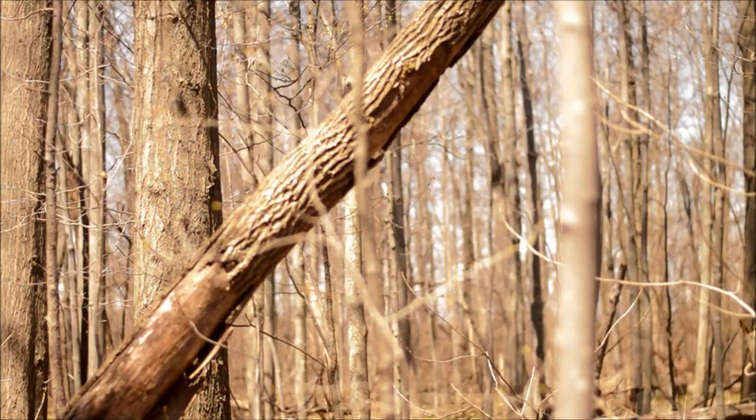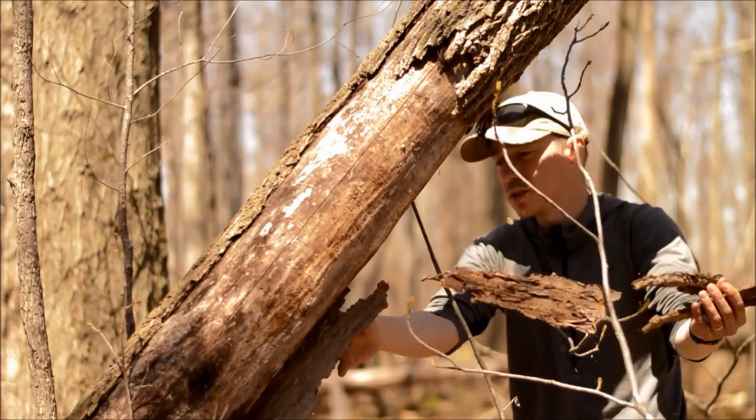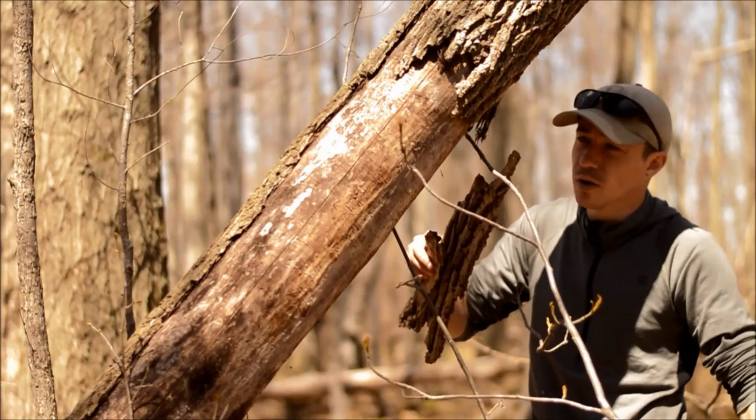I'm still walking around looking for that perfect piece of wood, but in the meantime I'm going to grab this bark to use as a platform. You've got to grab resources while you can — even though this isn't the step I'm on right now, I'm going to grab it because I'm here.